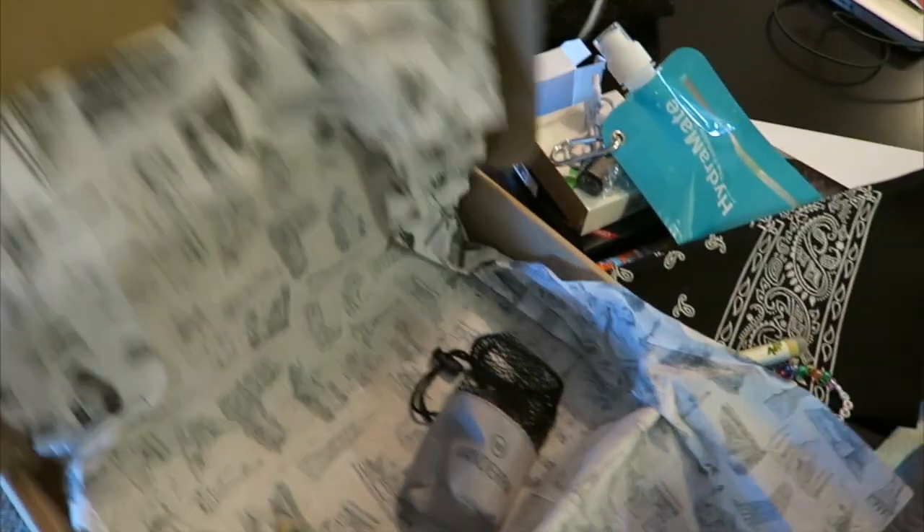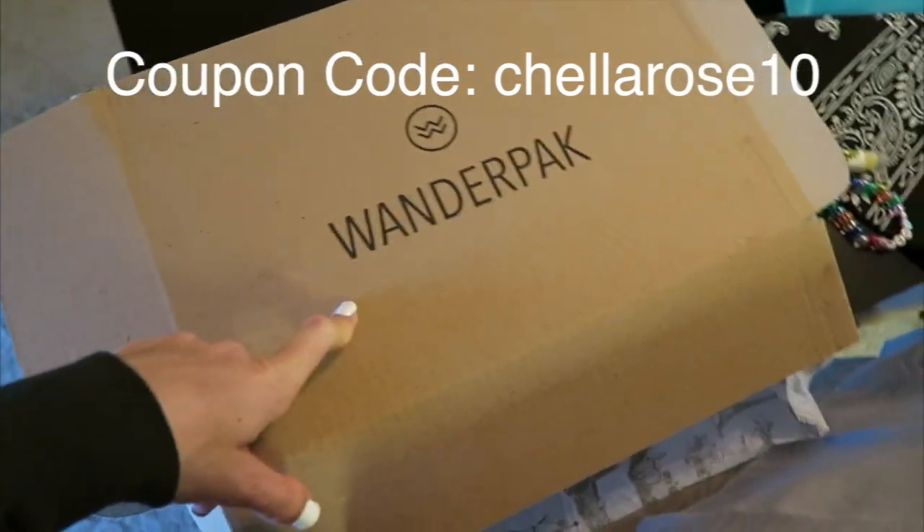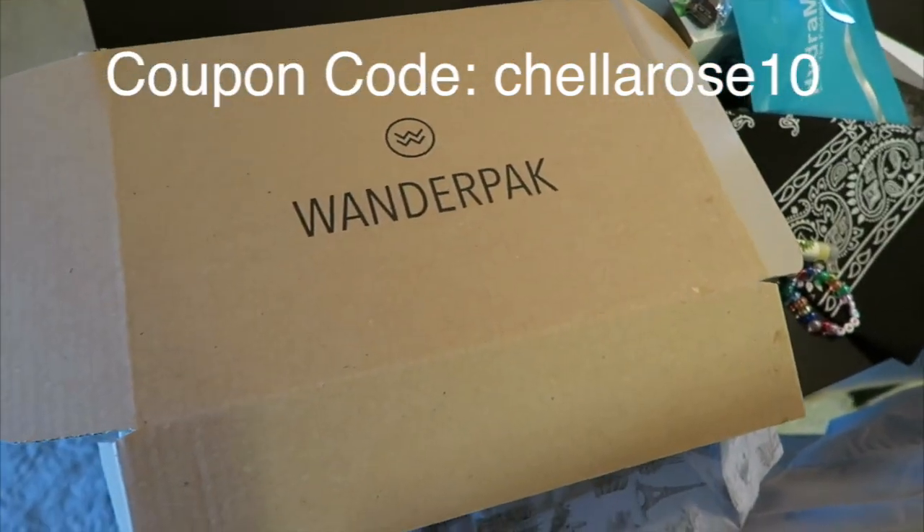That was very cool, so thank you very much to Wander Pack. I'm going to try to reach out to them and see if they'll give you guys a coupon code if you're interested in getting one of these boxes yourself — so I'll look in the description for that.